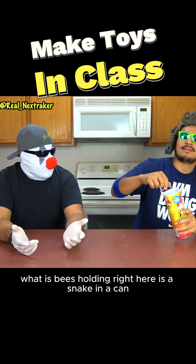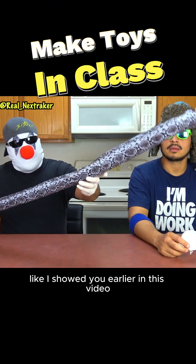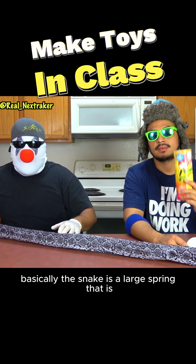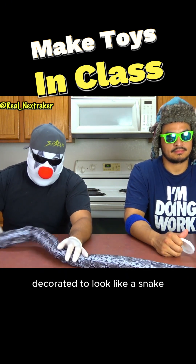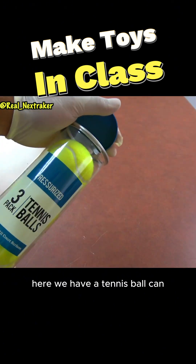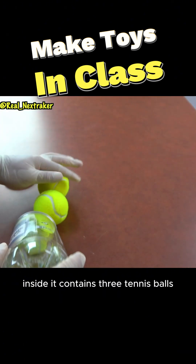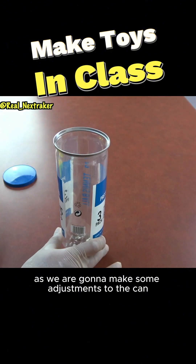What SB is holding right here is a snake in a can. Once the lid is removed, the snake pops out — basically, the snake is a large spring that is decorated to look like a snake. So with that, we will be creating a tennis ball cannon. Here we have a tennis ball can — inside it contains three tennis balls. Let's get rid of those for now as we are going to make some adjustments to the can.